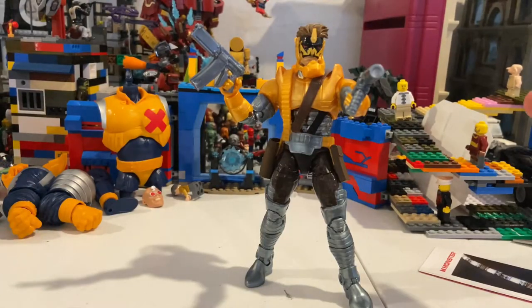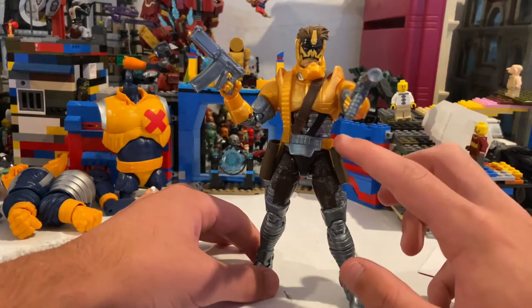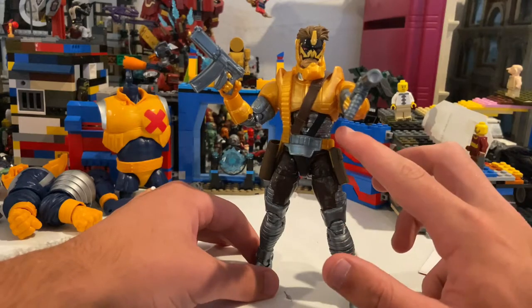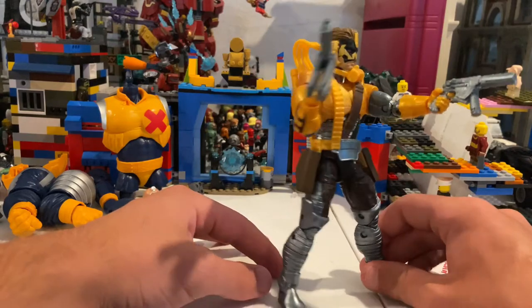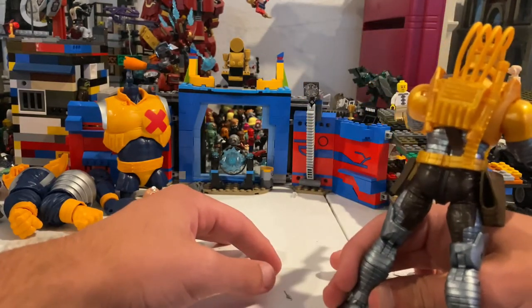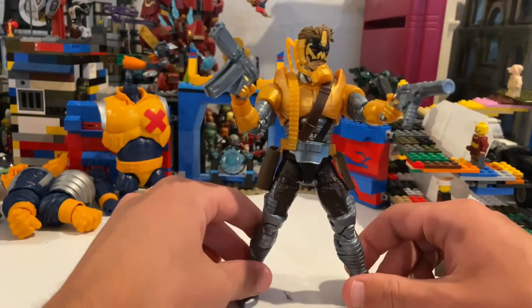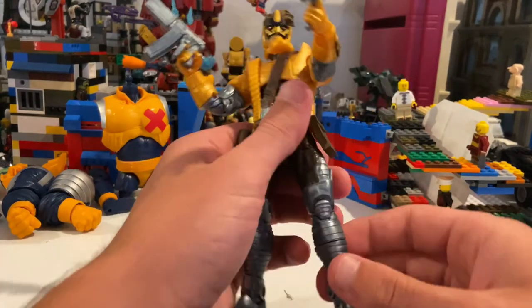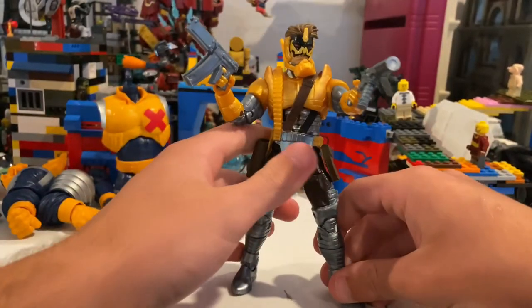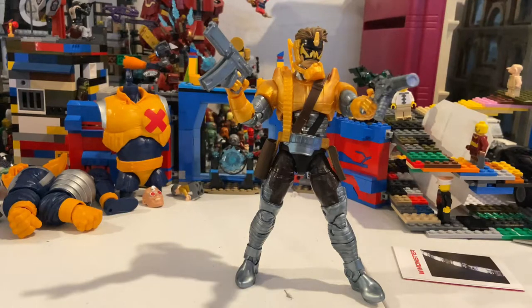This is a really cool, sick figure, but the ab crunch is the main problem. They could have added a little more paint — especially around the back — and maybe made the wires black instead of yellow to give it a more believable look. Some more detailing around the lines to make it pop would have been nice.